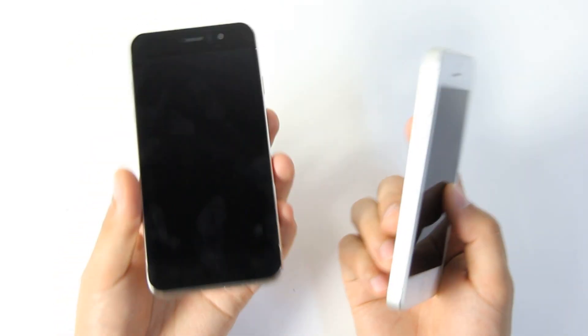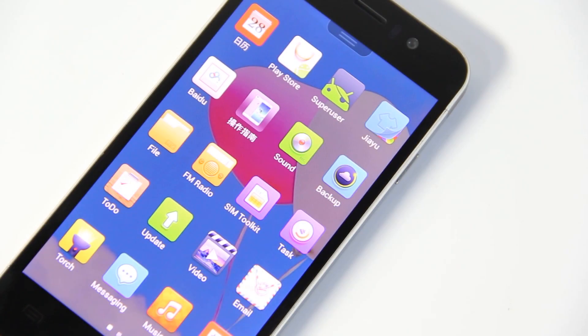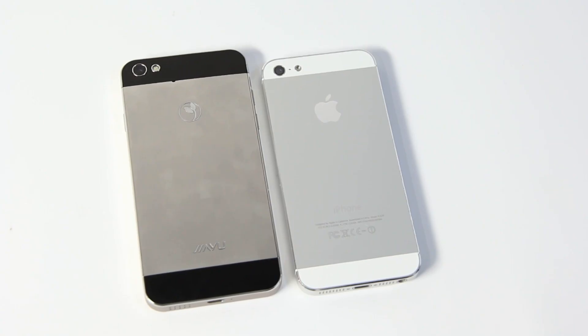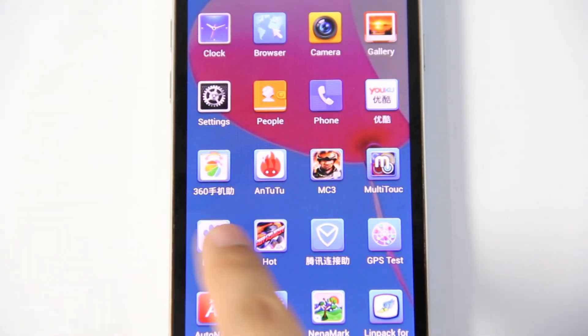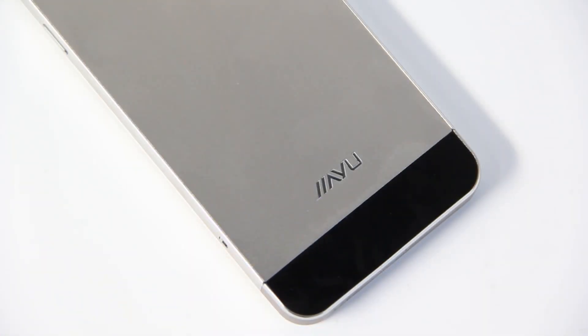Although the appearance compared to the iPhone is a bit lacking, the Jai-G5 performance is also excellent. Today was mainly to show you the design of the product. Maybe you are looking forward to seeing the performance of the Jai-G5, so I hope you continue to pay attention to our review. See you next time. Goodbye.